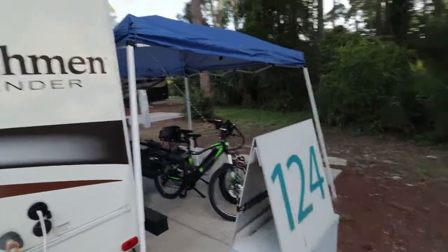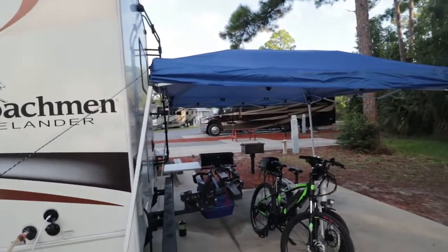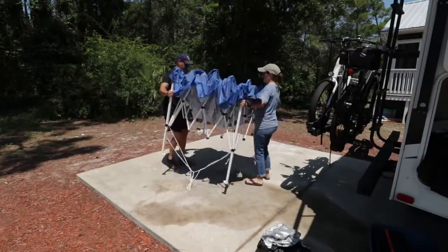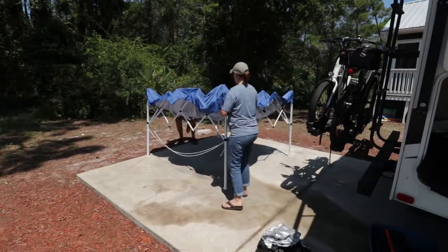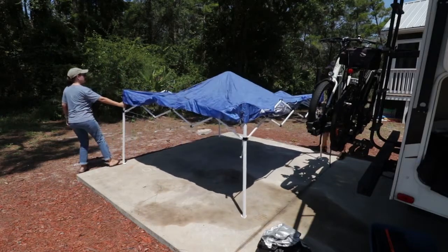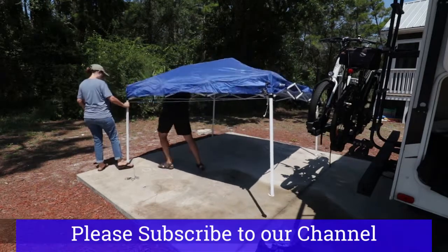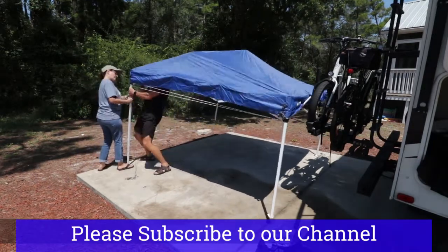Moving to the rear of the RV, we typically set up our little canopy here.